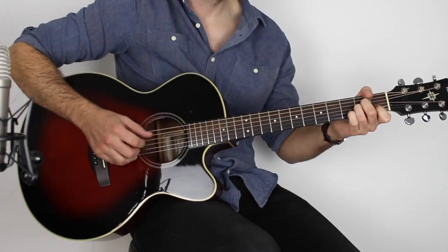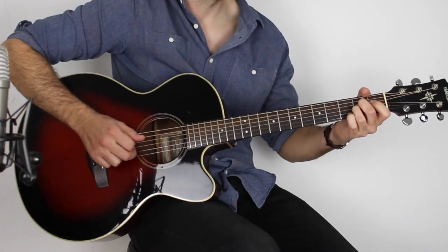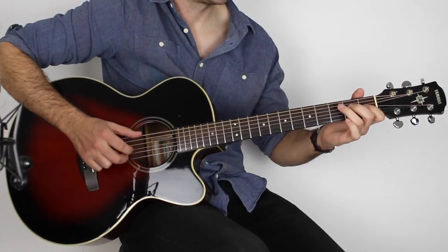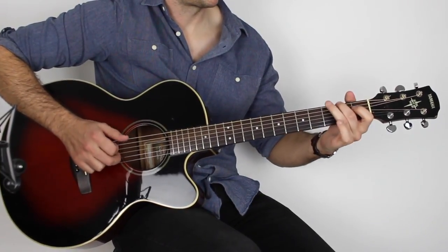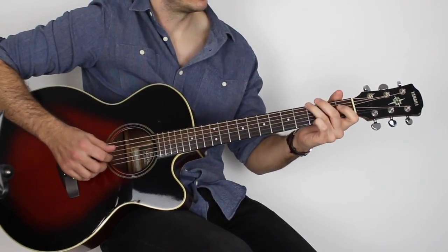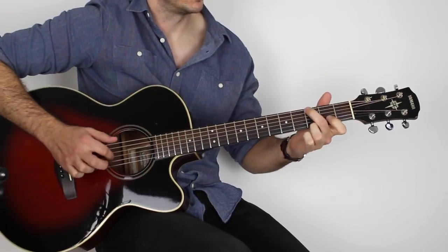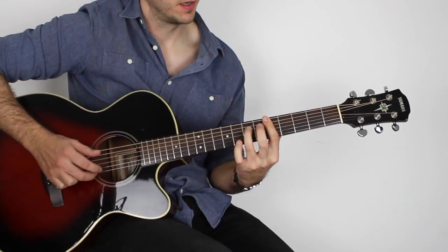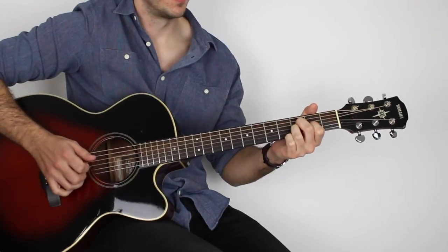Hey, hope you're doing good. It's Chris here from Sixth Stream Fingerpicking, and in this lesson we'll learn how to play Classical Gas by Mason Williams. This song is number 55 on my top 60 fingerpicking songs to learn of all time list. If you haven't seen that list, be sure to check it out. If you like the songs, make sure you subscribe so you don't miss any of these great fingerstyle guitar lessons. Let's get going with Classical Gas.